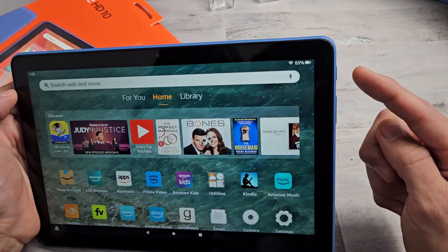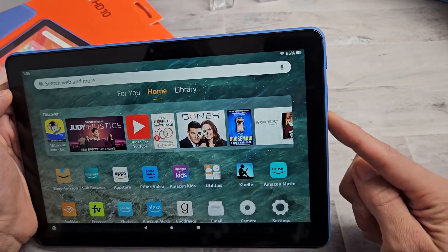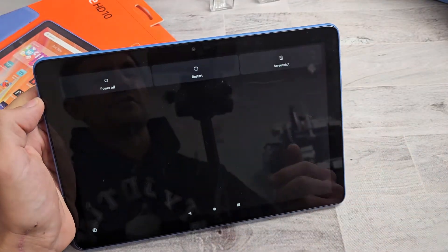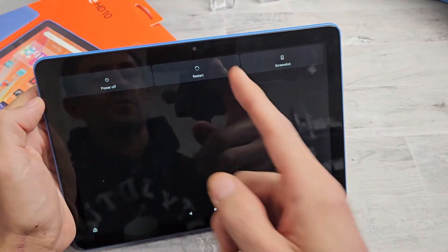the most common way is just with the power button. So you have volume up and down buttons here, and the power button here. If you just press and hold the power button, the power off menu will appear, and you can power off or you can restart.